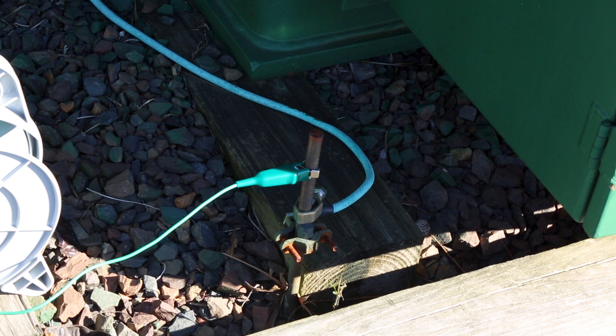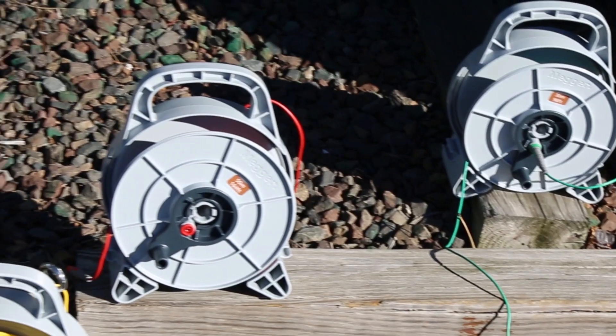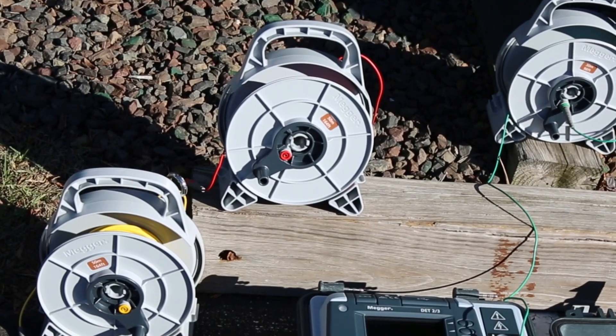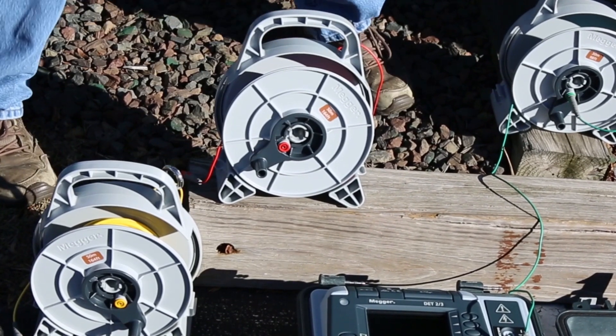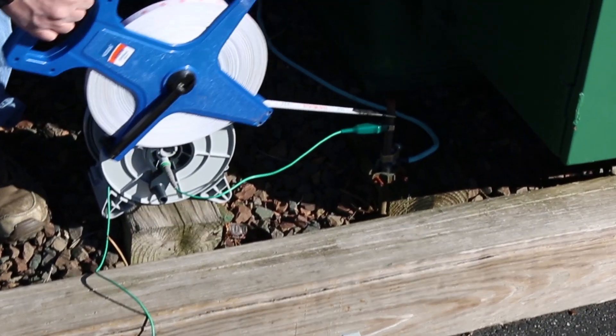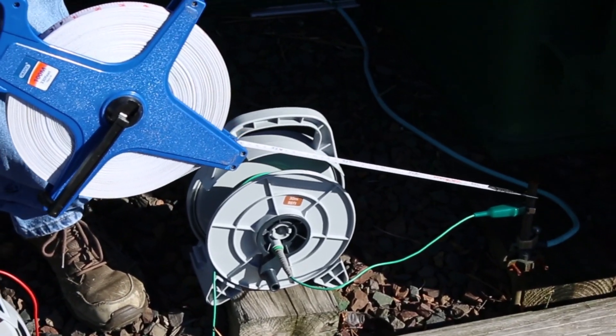We've connected our common to the ground rod, and now our other two critical leads and probes will be the current and the potential, and they're color-coded — red for the current and yellow for the potential, which is pretty much industry standard.